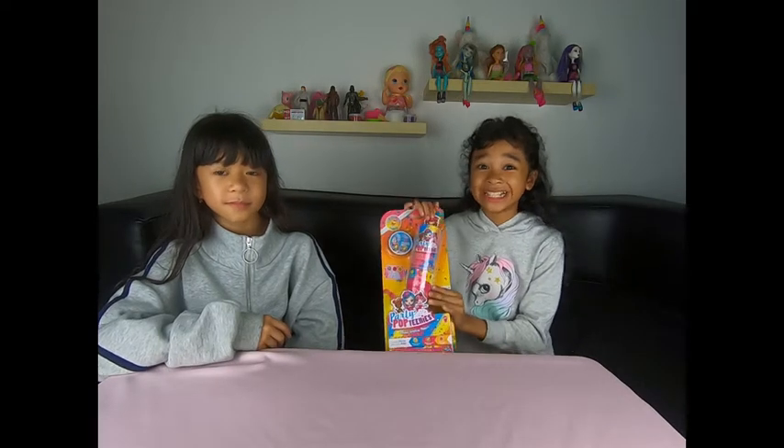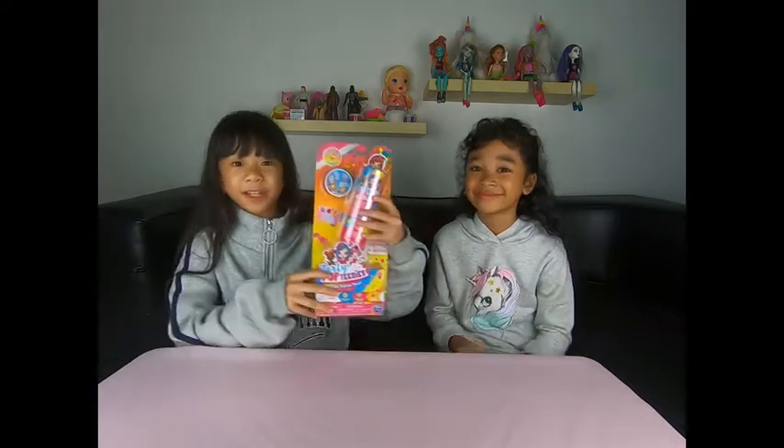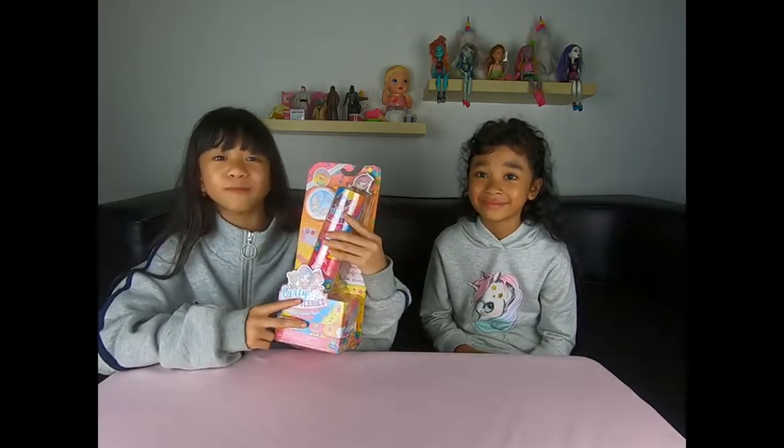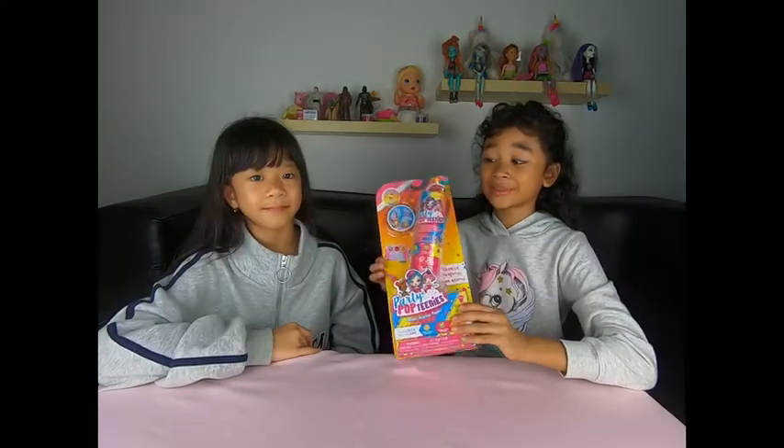Pada video kali ini, kami akan mereview Party Pop Teenies. Mainan ini kami beli di Toys Kingdom. Dalam Party Pop Teenies ini kami beli dua pack dan satu kemasan. Jadi jika kalian ingin membeli yang satu pack saja juga bisa. Jadi ayo kita buka ya teman-teman.